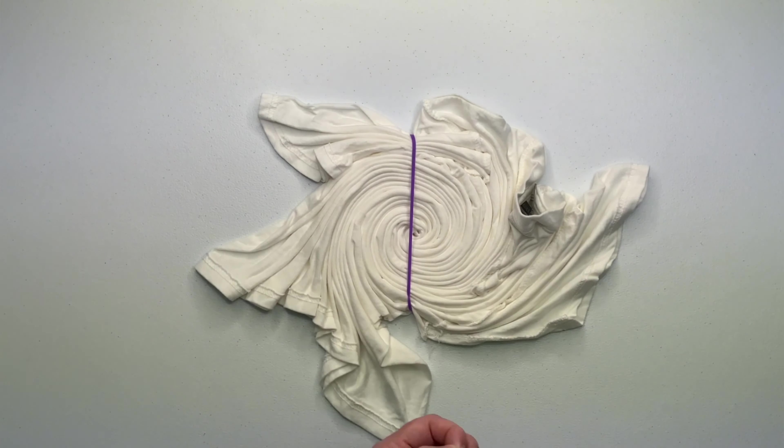That's a pretty good looking spiral. Next I like to use a washable marker to mark out my pattern, and when I mark out my pattern I make sure to have the lines intersect through the center of the spiral.